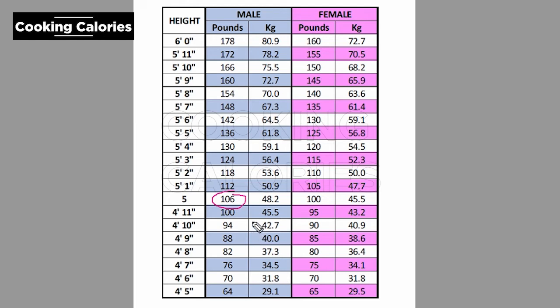As you can see in this table, starting at 106 pounds and going up, 6 pounds are added for every inch — so 106 plus 6 is 112. For those smaller than 5 feet, deduct 6 pounds for every inch below. For example, at 4'11" it becomes 100 pounds, and at 4'10" it becomes 94 pounds, and so on.